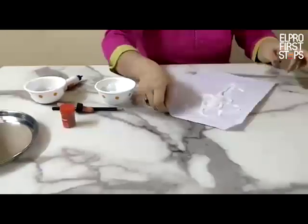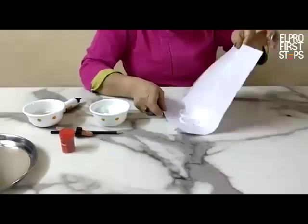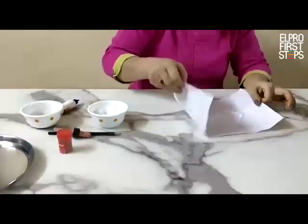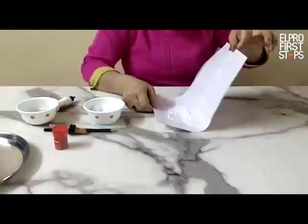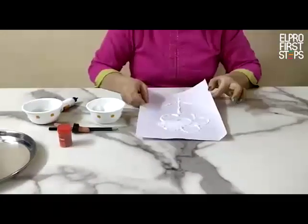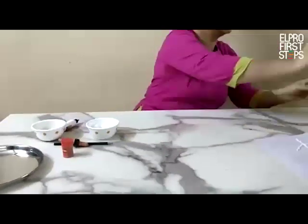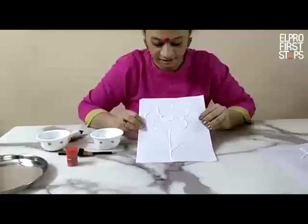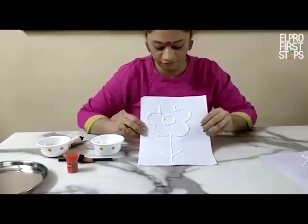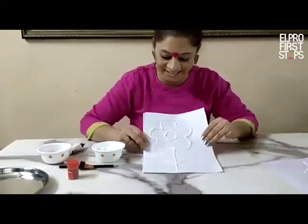Now you can see it is very well absorbed by the fabricol. I am going to keep it for half an hour. Our flower is ready.